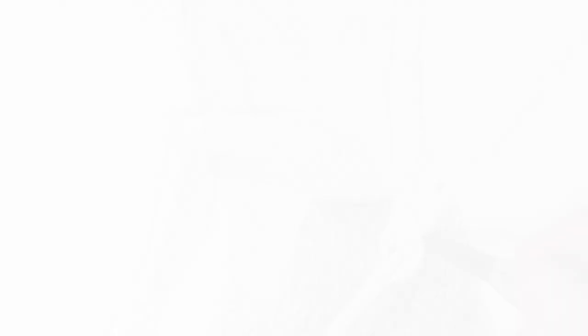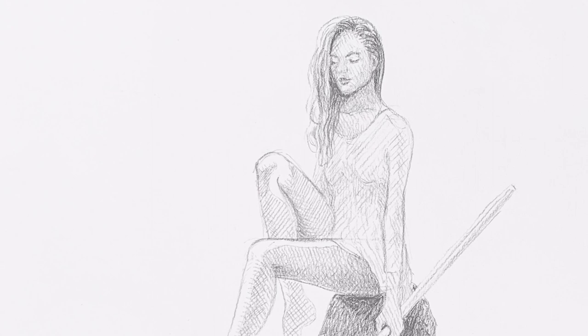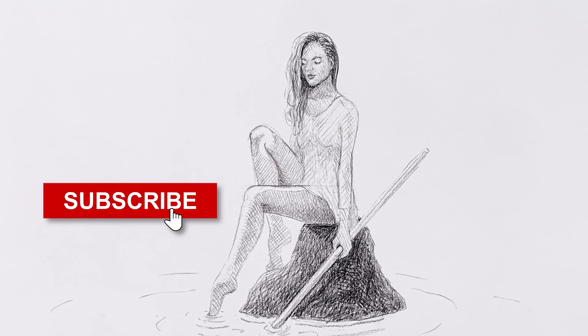And it's ready! If you enjoyed it please give it a like! Subscribe to Fine Art Tips if you haven't done so already, click on the little bell to get notified of my next video as soon as I am back. Have a great time and I will see you with more creations in a few weeks!